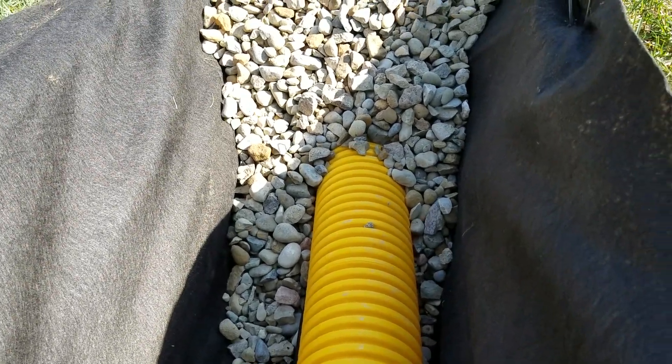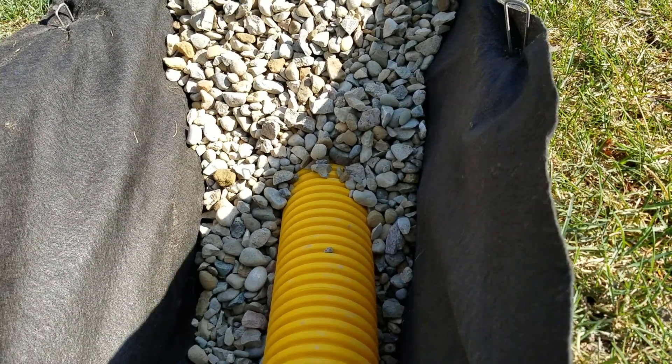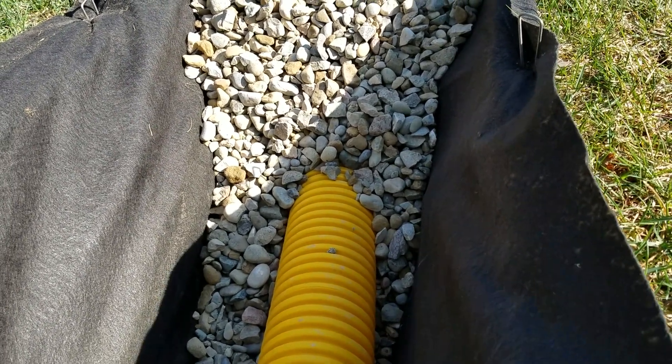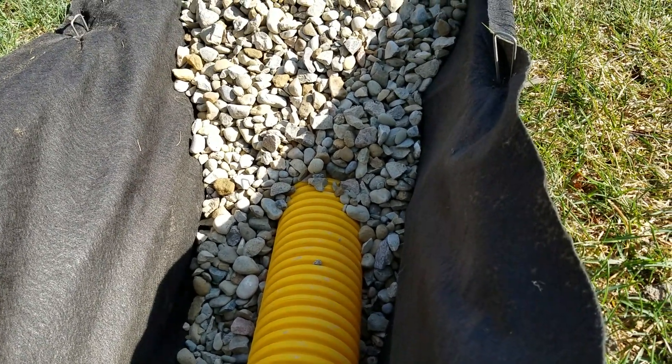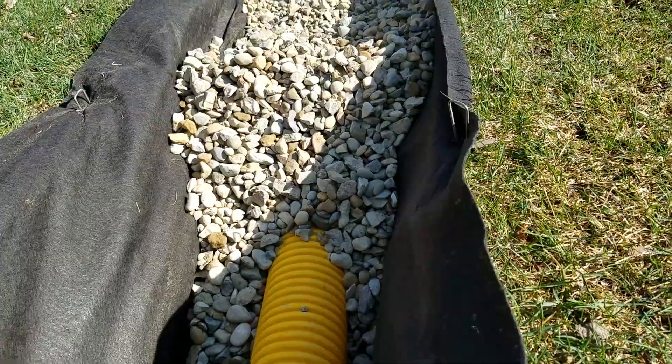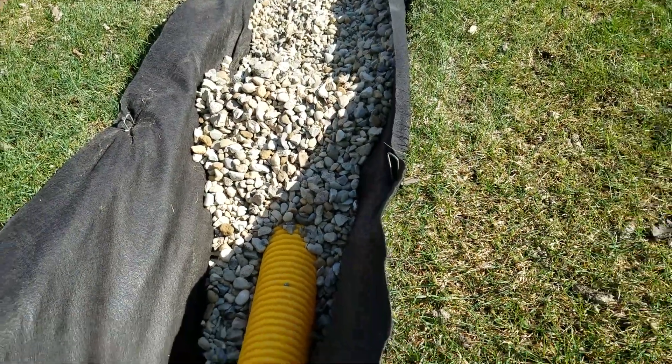We're installing a French drain system and wanted to show you the anatomy of it. We have a heavy filter fabric that lines the entire trench, we put the pipe at the bottom of the trench, and since we have fabric in the trench we can lay the pipe at the bottom. Then we put a coarse wash rock over the pipe — this is going to move a lot of water.